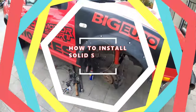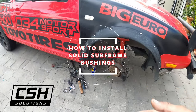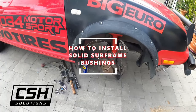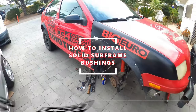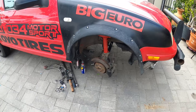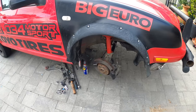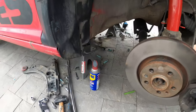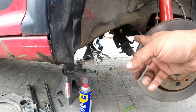Welcome everybody to PG House Garage. On today's episode we're pulling the subframe and upgrading to CSH solid bushings for the Outlander, because this Friday we're actually taking it out off-roading for three days — hopefully all three days and not just one. It'll make it there. So we pulled the subframe.